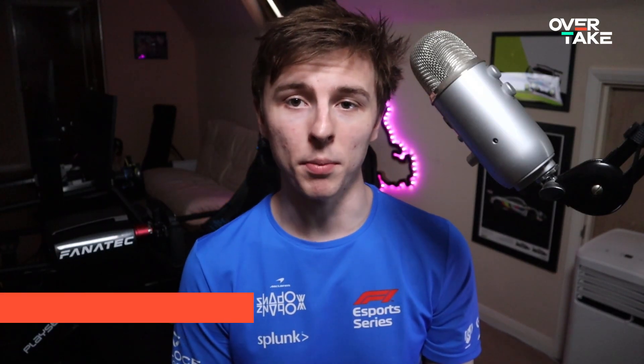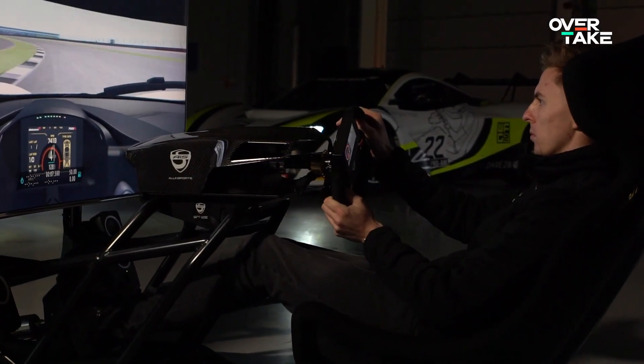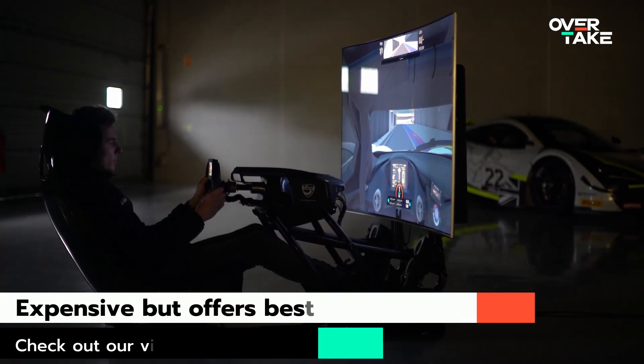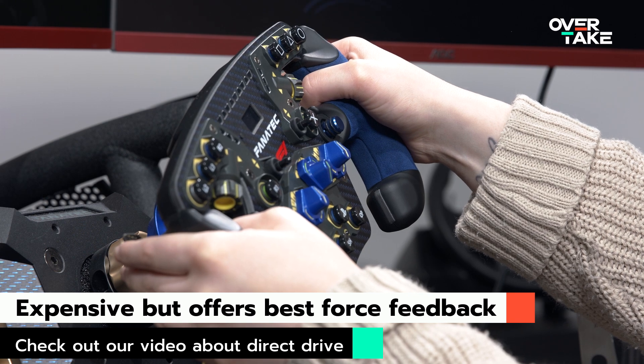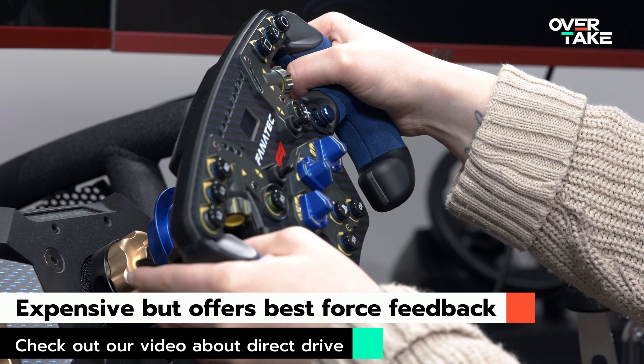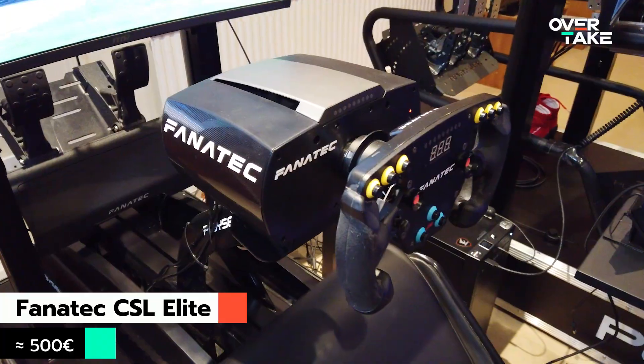Wheel bases play a big part in how immersive sim racing can be. For our next step we'll take a look at which wheel and pedals are best suited for your realistic driving experience. I personally think wheels with a direct drive system are the best fit for sim racing as they provide the best force feedback. However, they cost a fair bit of money so they might not be affordable to everyone. The best thing you can do is look up the various different types of wheels and choose. The T300 from Thrustmaster or the Fanatec CSL Elite are great places to start.